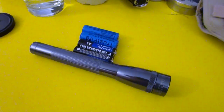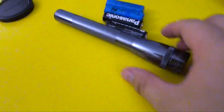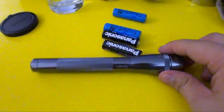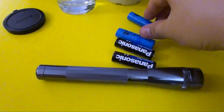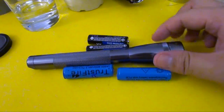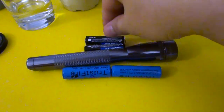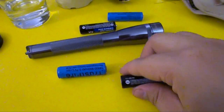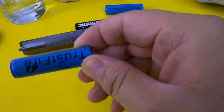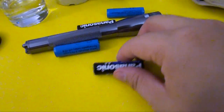Hello everybody, this is CYMEK from MagHoppy. This is the Maglite mini AA with the LED bulb. As I said in the last video, you could use two lithium batteries for a brighter flashlight, but it will get really hot. So the solution is to use one normal AA, which is 1.5 volt, and one lithium, which is 3.7 volt.